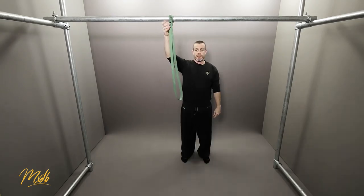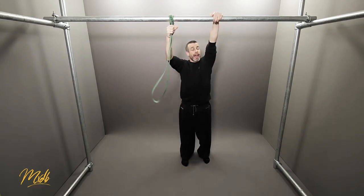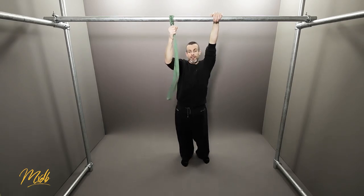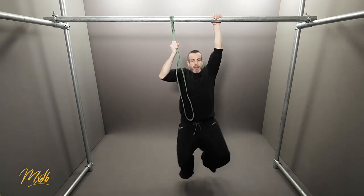Pull and come down. Now we're going to the other side — using the left hand on the bar. Grip the band at the very top and do the exact same thing. Remember to grip at the same position as you did on the other side. From the dead hang position of the left arm, pull and come down.